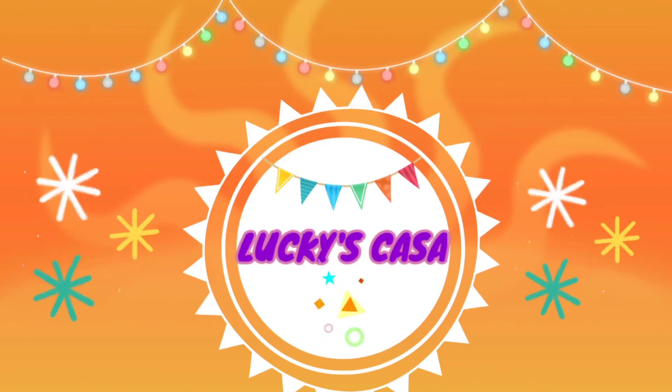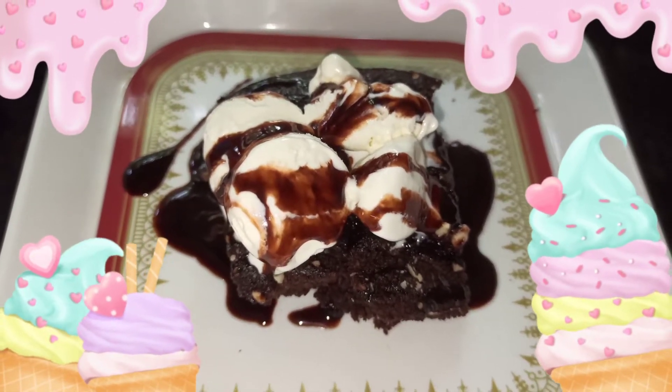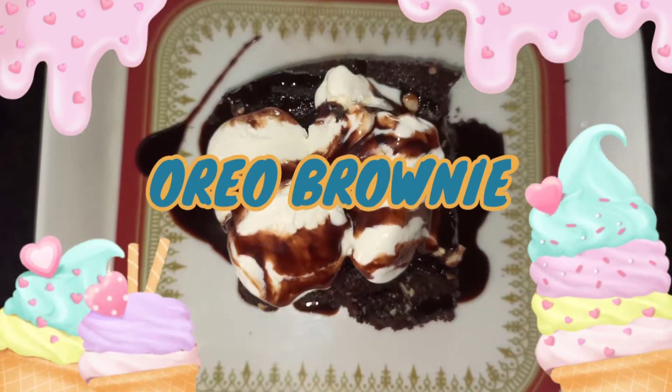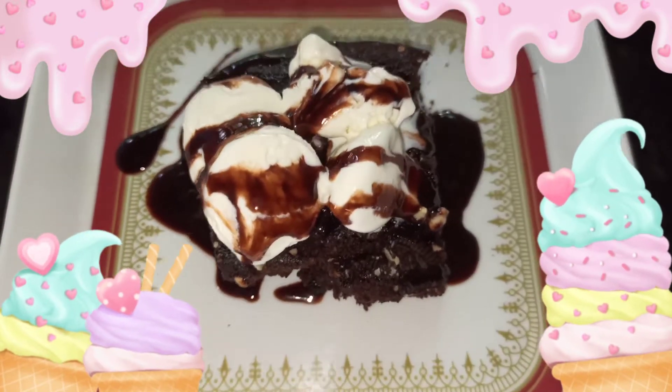Hello friends, welcome back to Lucky's Casa. Today we are going to see a special dessert recipe called Oreo brownie with Hershey's syrup. Make this recipe for this festive season and make your celebration so special.